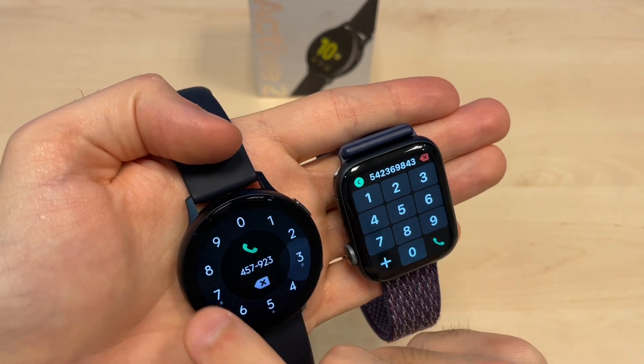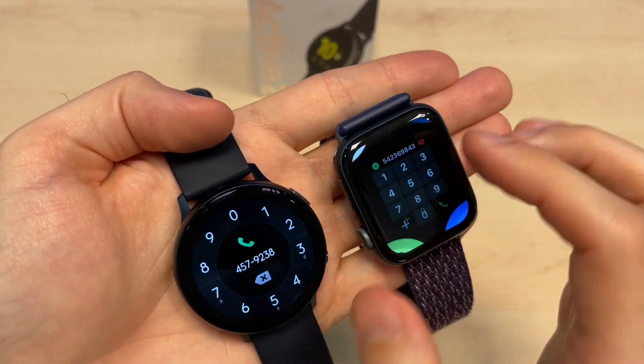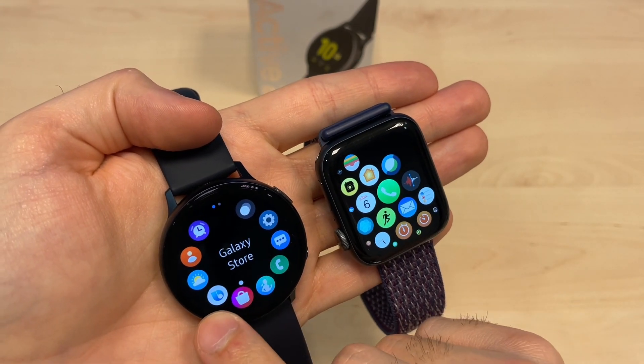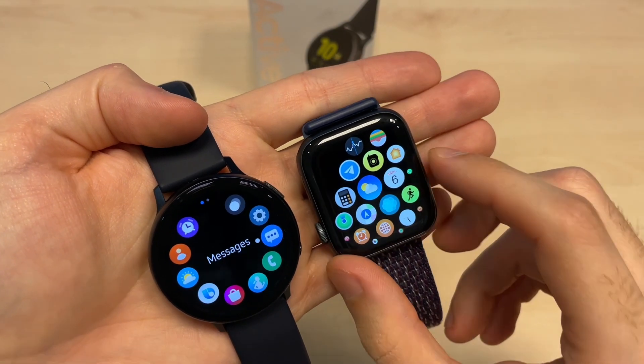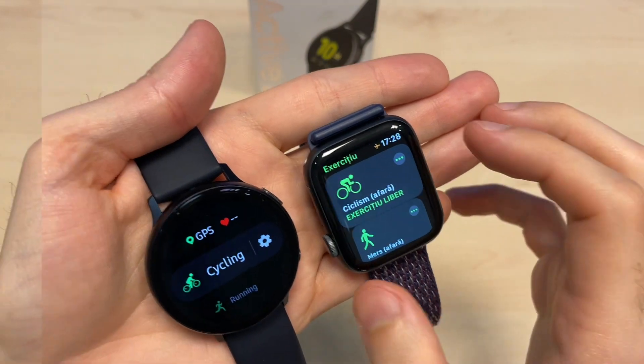You can make calls from both devices — go through the keyboard and type the number you want to call. This is the same on the Galaxy Active 2 Watch. There are also a lot more apps available on both platforms.